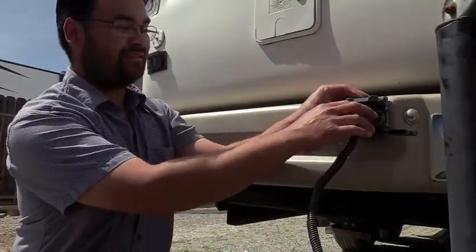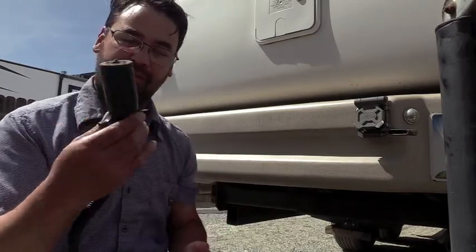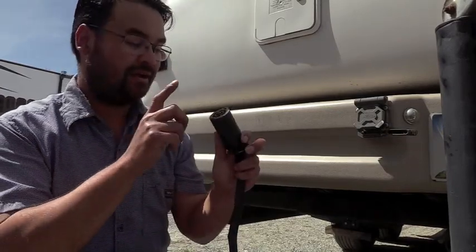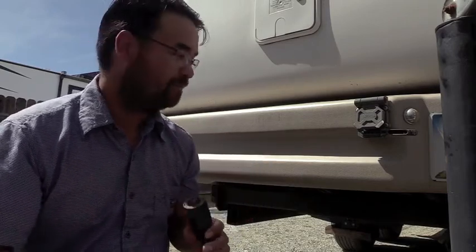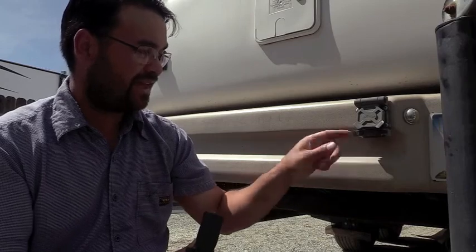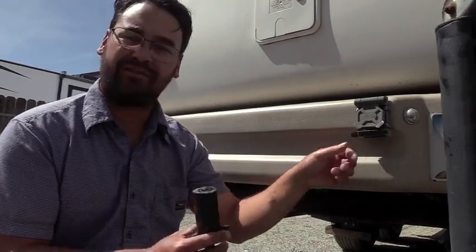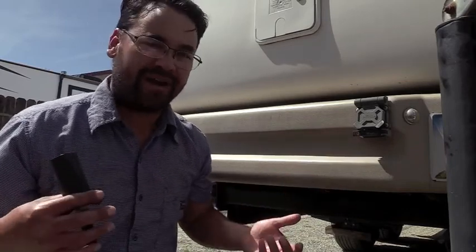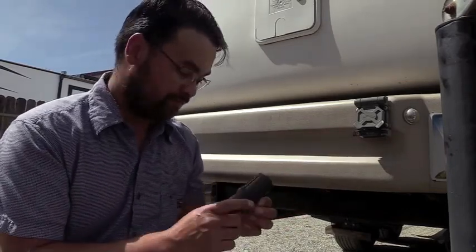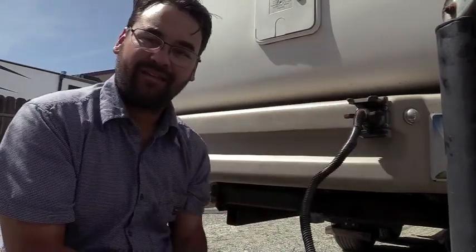On the back of our fifth wheel we have a standard seven-way plug — you find them on fifth wheels, travel trailers, and equipment trailers. It's got all the lighting controls, the brakes, and auxiliary power. I also put in a universal one that has a four or five flat plug, because you don't want to tow a very big trailer as your second trailer, and a lot of small trailers don't even have brakes.